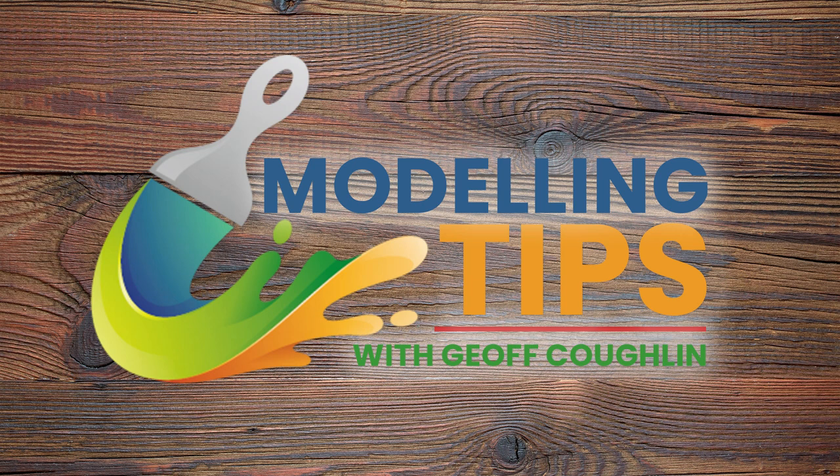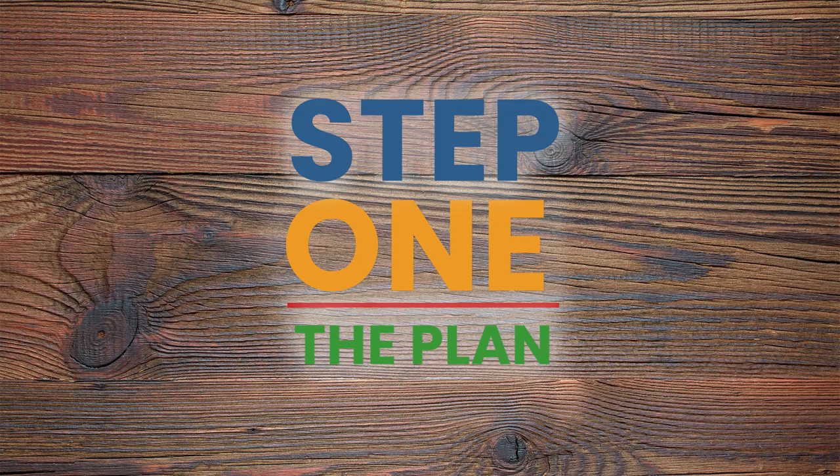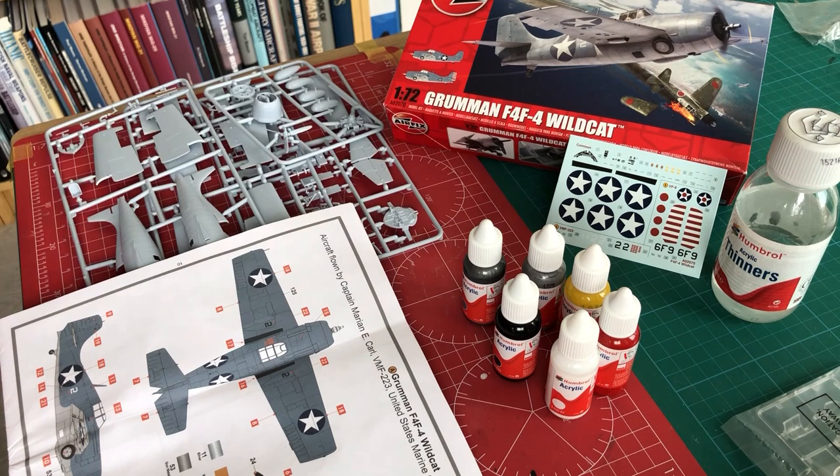Hi there, Geoff Coughlin. Welcome to this first installment of this new project where we're going to be looking at using the Humbrol acrylic dropper paints. Over the course of the build of this 1/72 scale Grumman F4F Wildcat, we're going to be working on hand painting, detail painting, and of course spray painting using Humbrol products throughout.